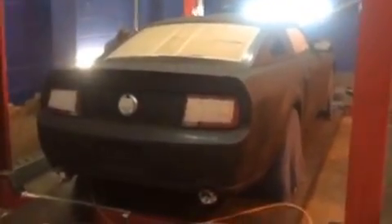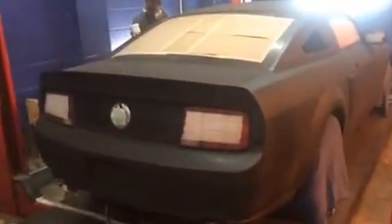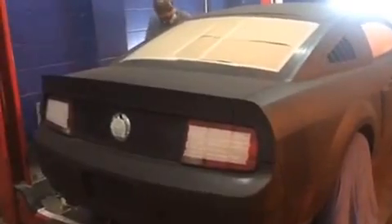Hello and this is Targepi's YouTube channel. Part two of the Mustang GT. We're doing the plastic dip paint. Currently it's the third coat on this.